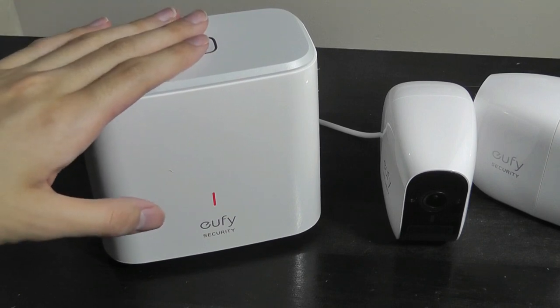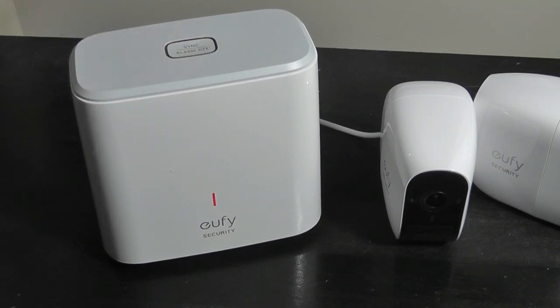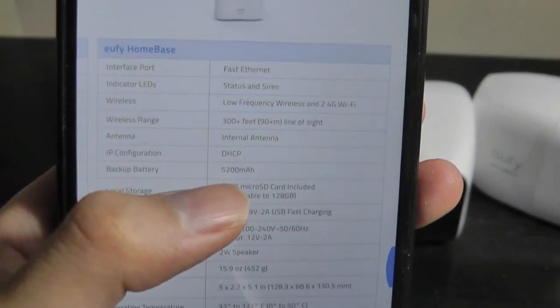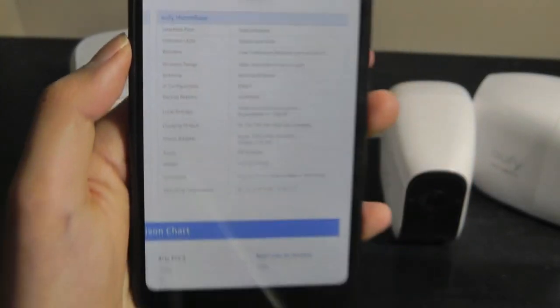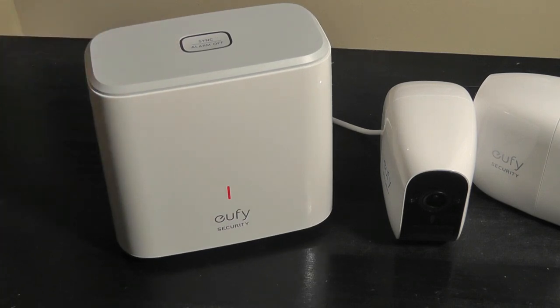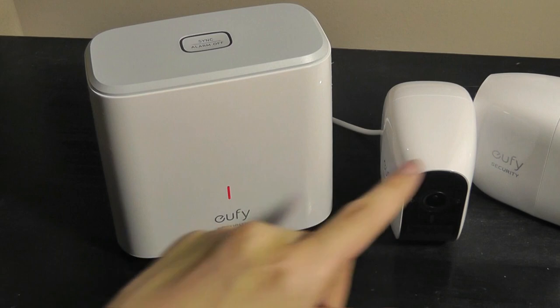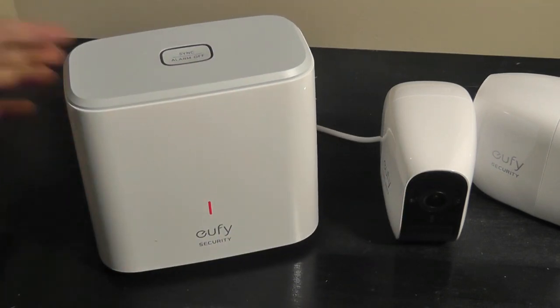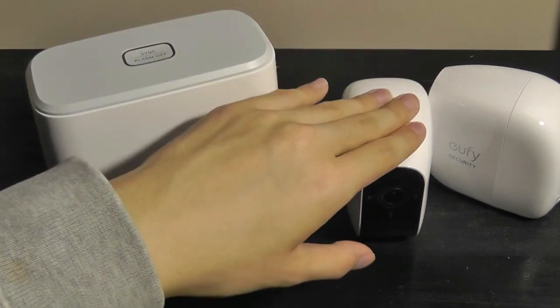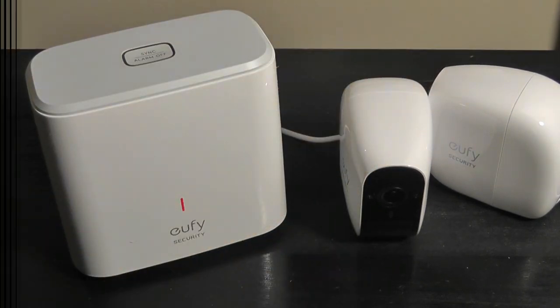The home base has 16 gigabytes of free built-in storage already, and you can use the micro SD card to expand that further. It also has a built-in 5,200 milliamp-hour battery of its own, so if the power goes out, it can remain on and communicate with the cameras to save files locally to the SD card. The connection range between the home server and the cameras is about 300 feet.